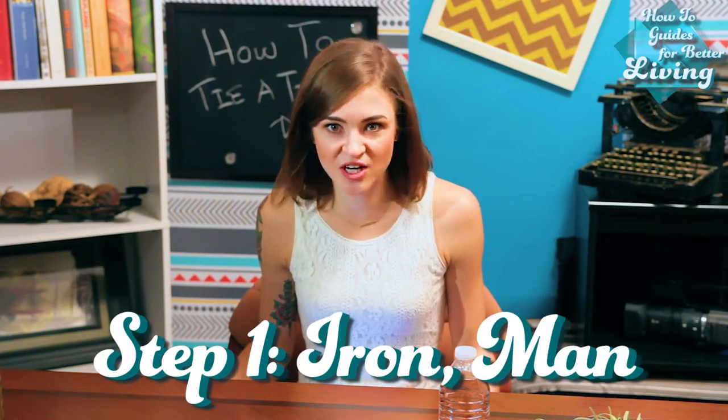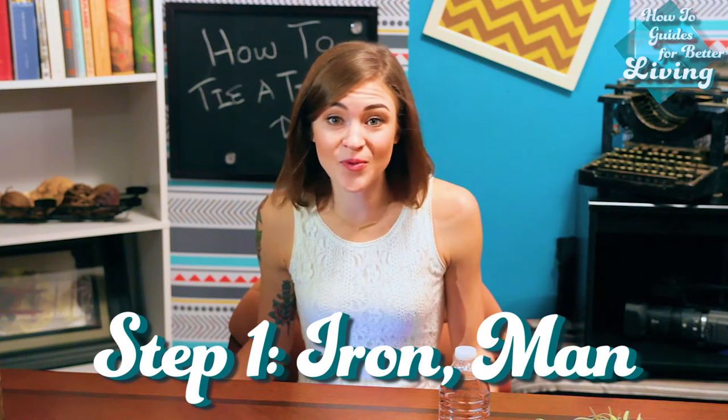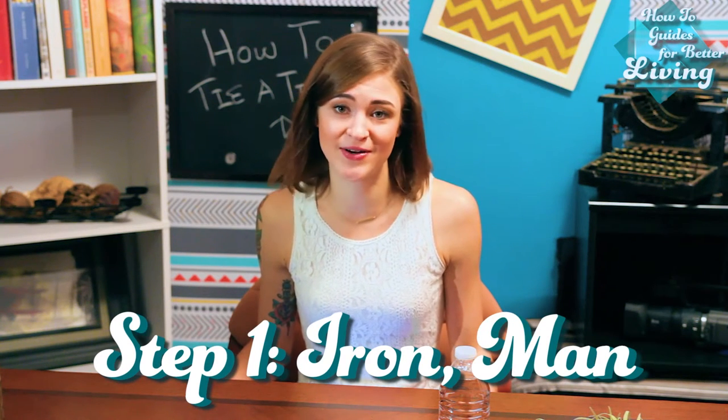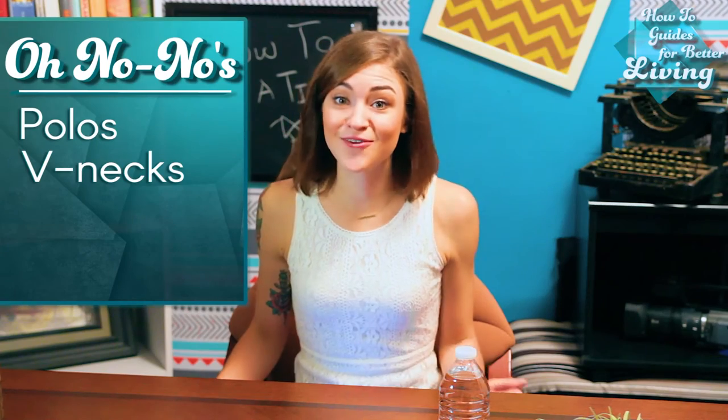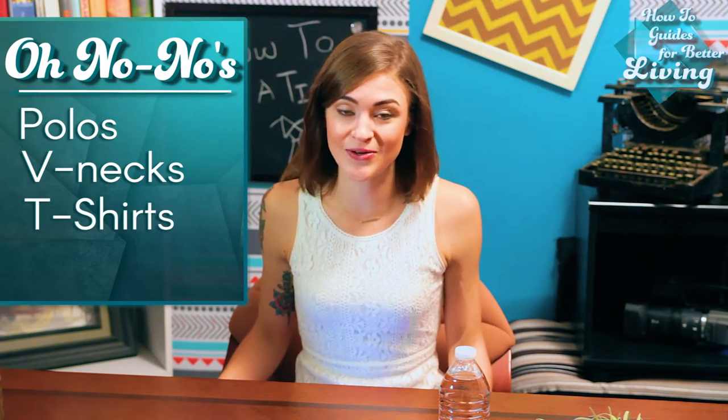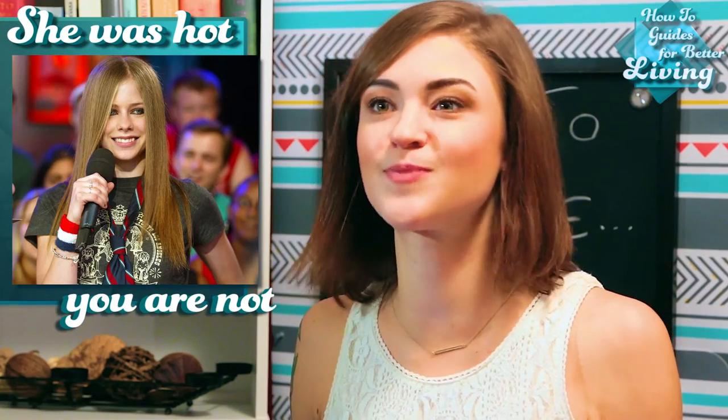The first and most important step is this: iron your shirt. Dishevel doesn't work for you, and no one will take you seriously in wrinkles. You earn your tie by having a freshly pressed shirt. No polos, no v-necks, and if you try to wear a t-shirt, I will stab you. You are not early 2000s Avril Lavigne. Button-downs with crisp collars, people.